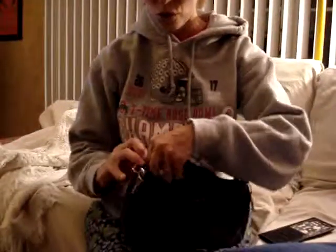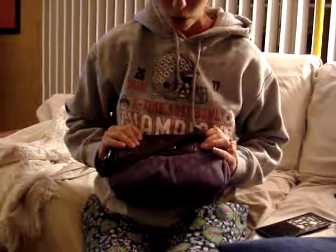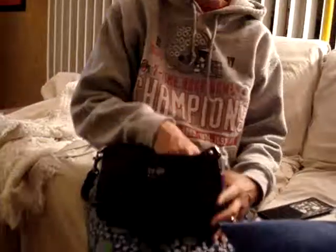It fits in all purses, which I really like. I have no trouble fitting it into a smaller purse and it fits into bigger purses too.